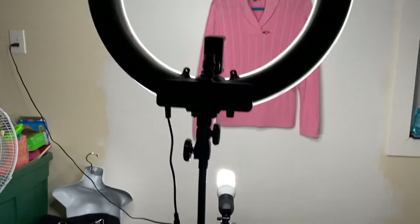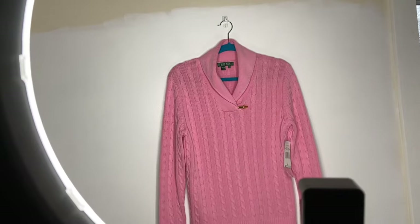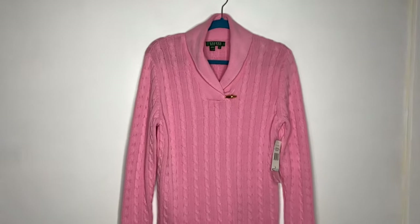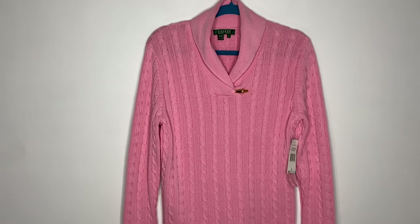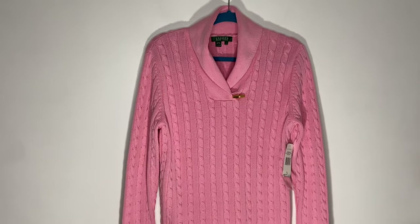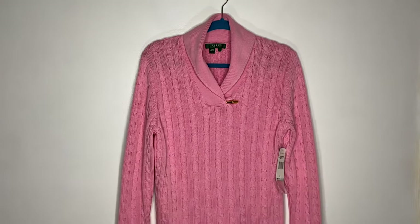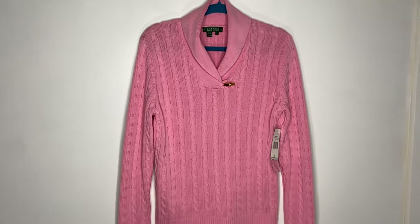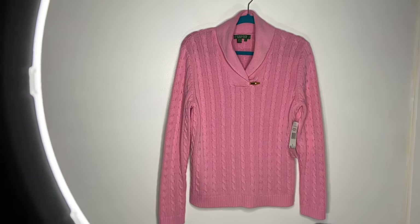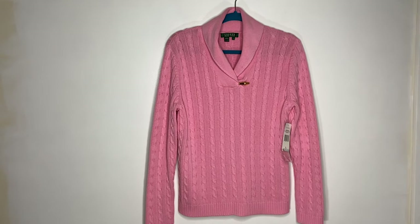Okay, so I turned on my ring light and I have my other light down here. Let me show you how bright this thing can actually get — this is all the way up, and this is just barely on. I like to do kind of in the middle because I don't want it to be completely whited out or drown out in color, but I also don't want it to be super dim.